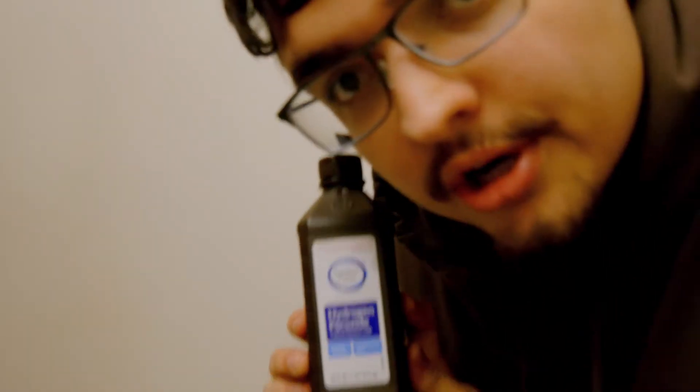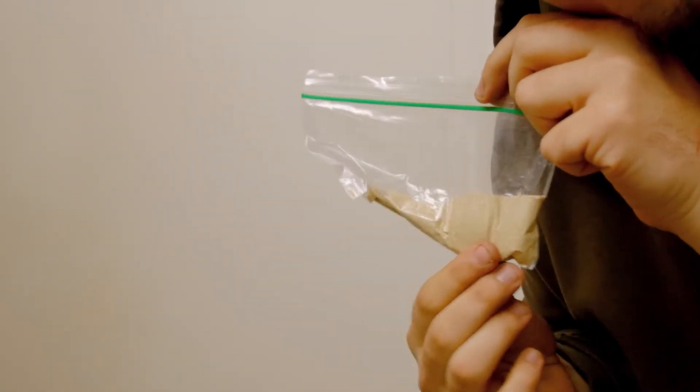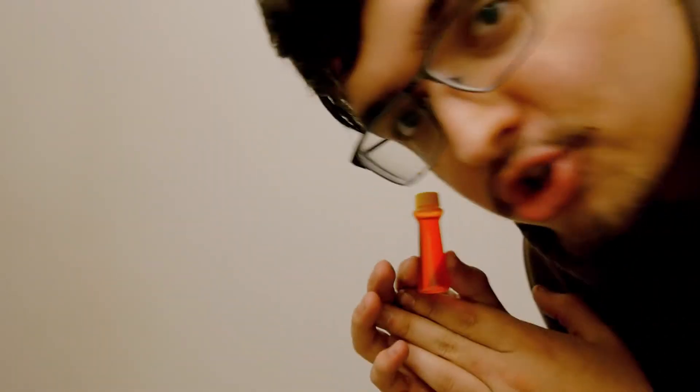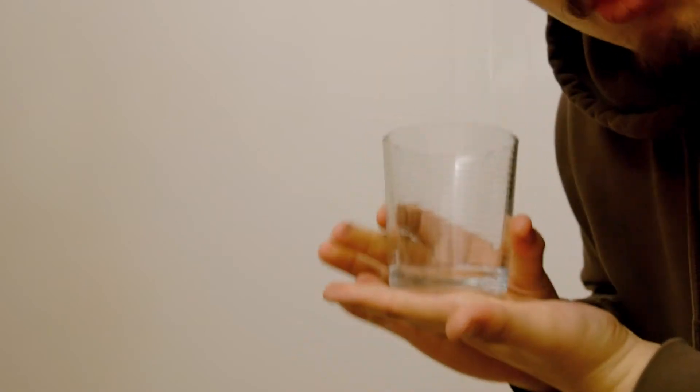The title of this video is 'Elephant Foam: How to Make It,' so I'm gonna give you a quick rundown. First, you're gonna need some hydrogen peroxide, some dish soap, some yeast - preferably not a yeast infection - food coloring of your choice. I like yellow, so I chose yellow. And some warm water in this cup right here.